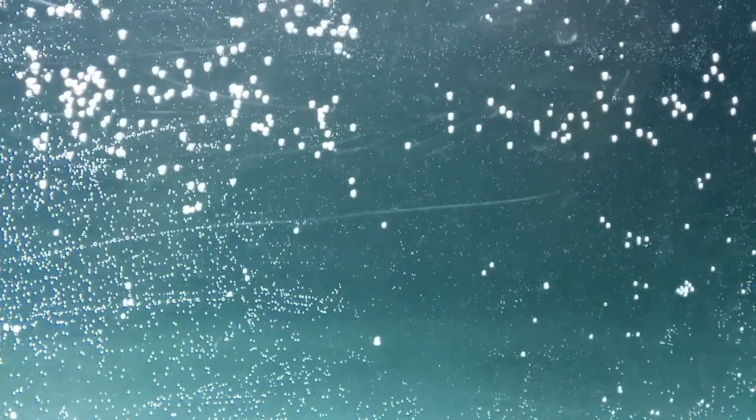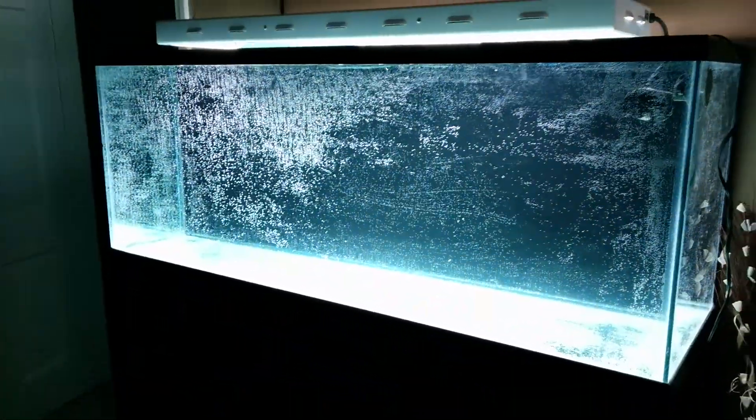Just a couple little scratches here and there, but I got this tank for $80 on Craigslist, so what can you do? It'll be all right, though. There it is, all full of water, holding good.